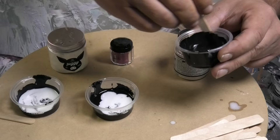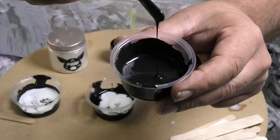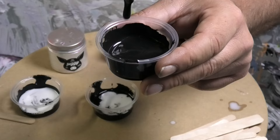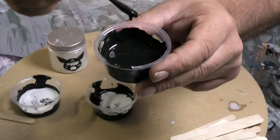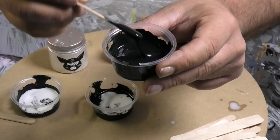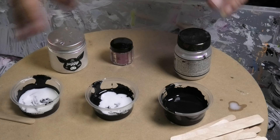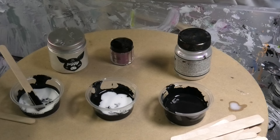Just mix that in, make sure there are no lumpy bits and it's all folded in nicely — just like baking a cake. That's about the consistency I use. You can go another shot of Floetrol if you like to make it a little bit thinner. I prefer mine a little bit thicker, so it's entirely up to you. What I'll do is pause the video here rather than mix it all up, and we'll do a painting with it.